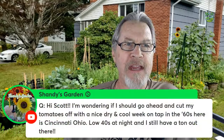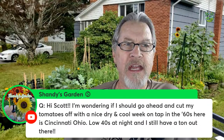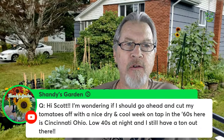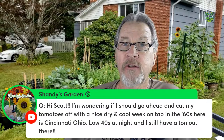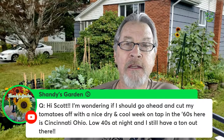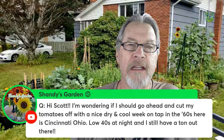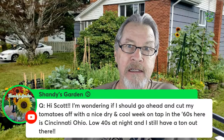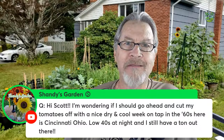Let's start with a question from Shandy's Garden: 'I'm wondering if I should go ahead and cut my tomatoes off, with a nice dry and cool week on tap in the 60s here in Cincinnati, Ohio, low 40s at night, and I still have a ton out there.' This is a great question — many of us are having to confront this towards the end of our growing season when temperatures start to cool and fall, and our favorite plants like tomatoes still have a lot of fruit on them that we want to harvest.